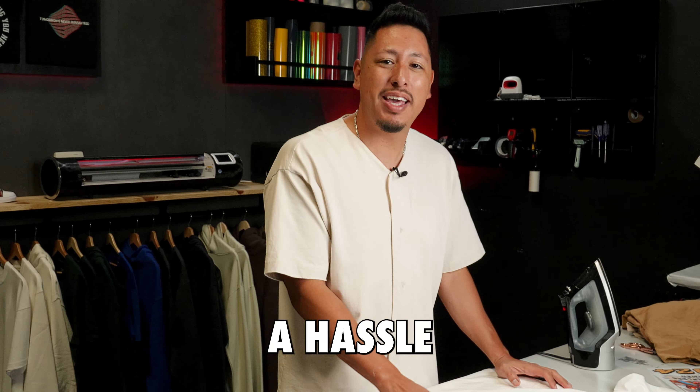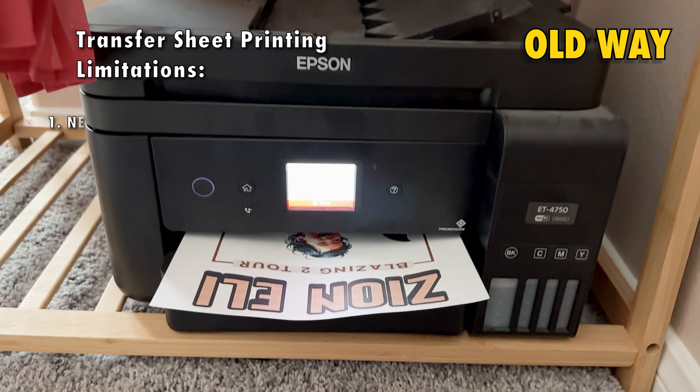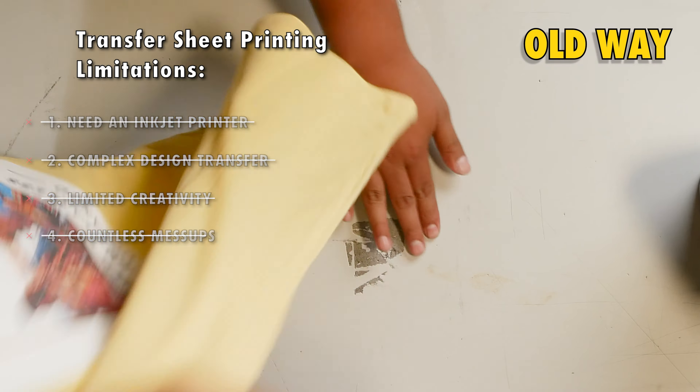Guys, printing t-shirts from home used to be a hassle with those transfer papers — is the shirt white? Is it dark? No idea. From having to buy an inkjet printer to cutting out the designs, and then being limited to the types of clothes you can make and all the mess-ups you're going to encounter.